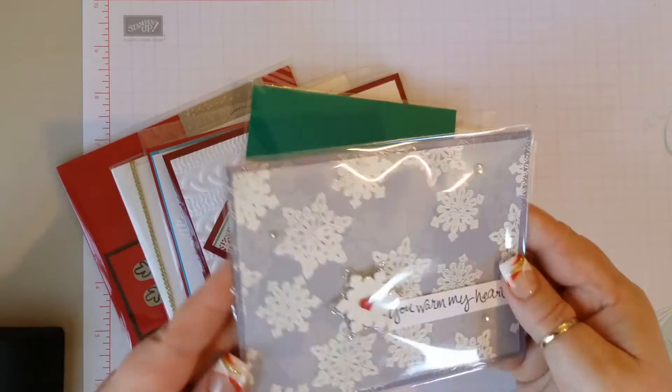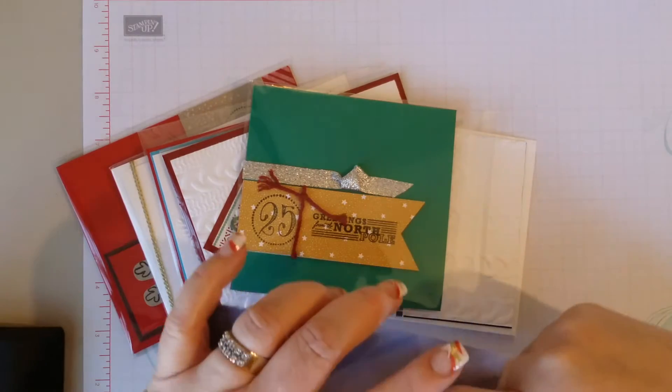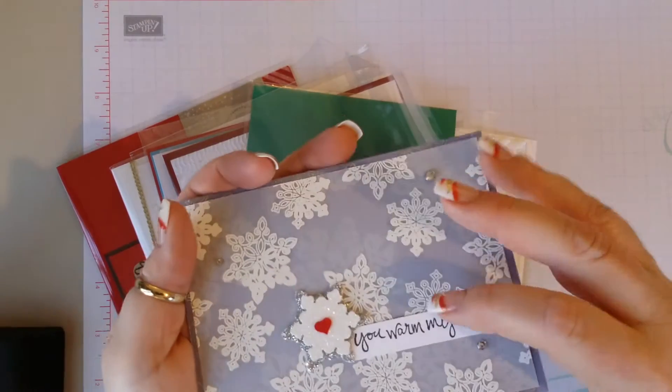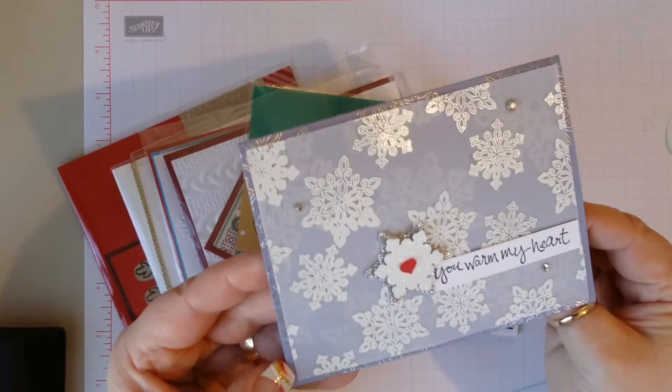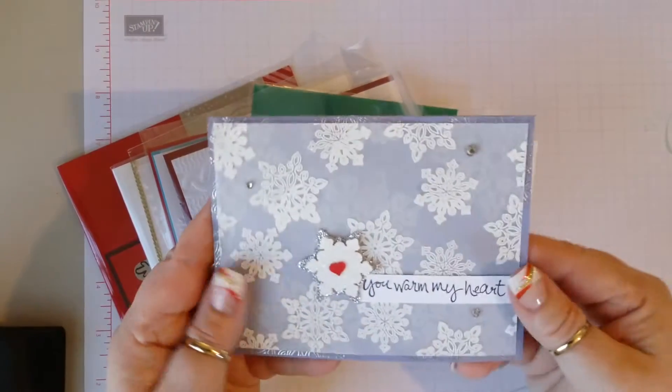And this snowflake card does not have a name either. Maybe it's on the inside — let's see. Now that I took it out, I can see that there's embossing behind the embossing on the vellum sheet.